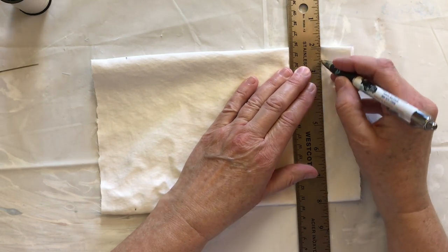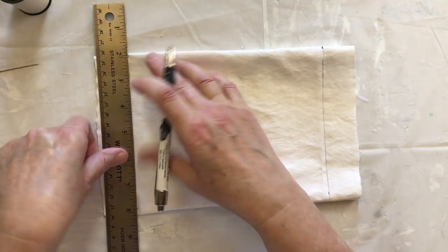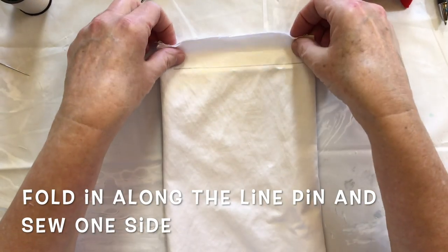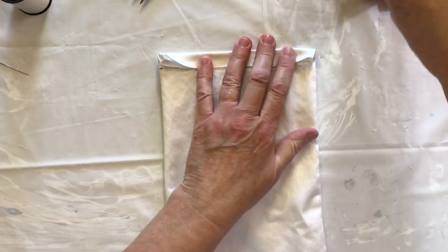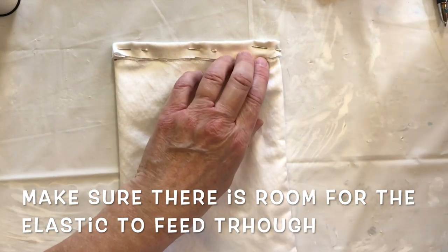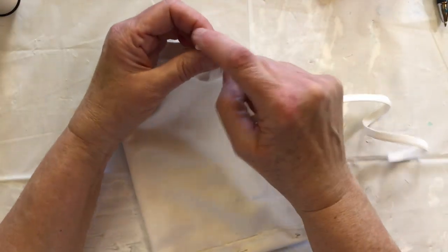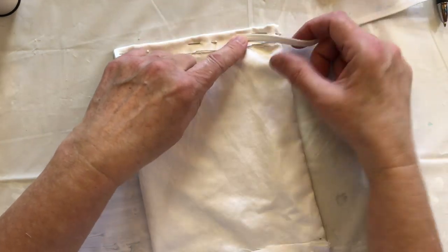Then draw a line. So you fold the material in to that line and then pin it. You have to make sure you sew in order to be able to thread the elastic through, because that's what you're going to do - you're not sewing the edge here, you're just sewing along one side so the elastic can go through. That's for your ears.